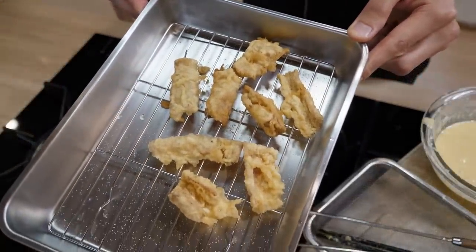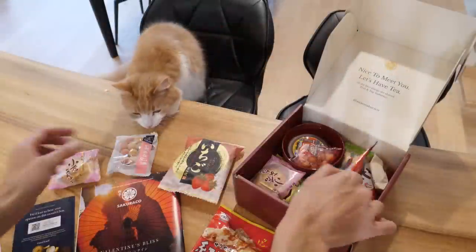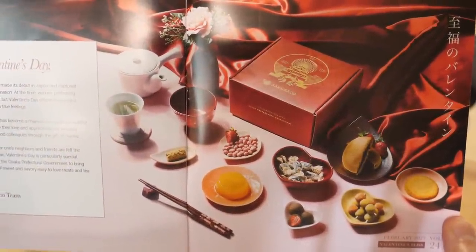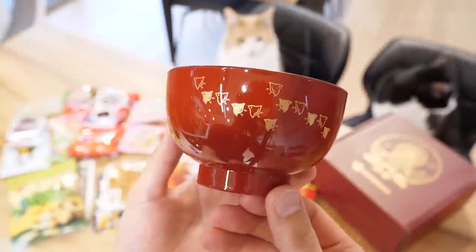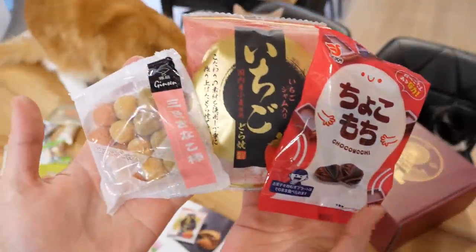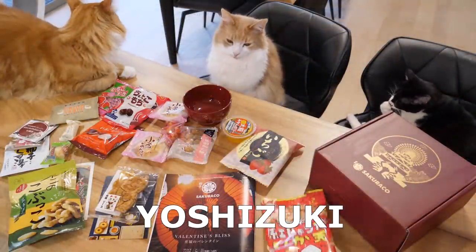Sweet chips — it looks good! I'm gonna compare this with Sakurako. Thank you to Sakurako for sponsoring this video. Sakurako is a monthly Japanese snack subscription box that lets you experience Japan from the comfort of your home. They partner with local Japanese snack makers to provide 20 traditional, authentic, and artisan Japanese snacks, including Japanese tea and a special Japanese tableware. This month's kitchenware is a chidori soup bowl. This month's theme is Valentine's Bliss. They have special snacks like strawberry dorayaki, chocolate mochi, and kinako dumplings. It comes with a booklet about all the snacks and Japanese culture. Use my code in the description to get $5 off your first box.